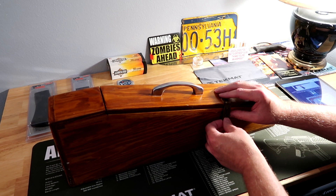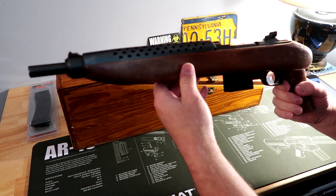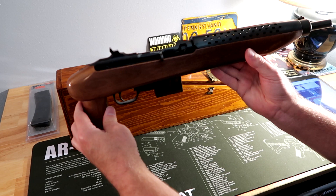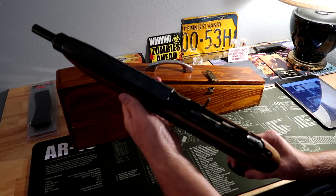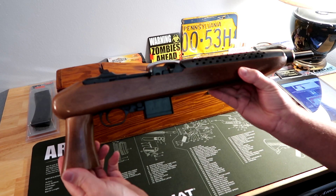The guy who had this previous to me made the case for this. This is a Universal Enforcer pistol chambered in .30 carbine. Until I saw this on GunBroker, I had no idea that they made them in pistol versions. As I mentioned in my other video, this firearm is about 40 years old and I'll show you how I date it later on.